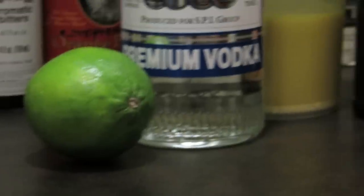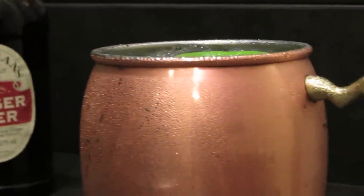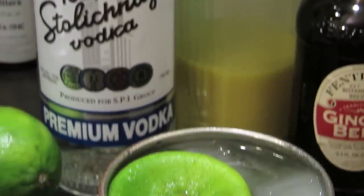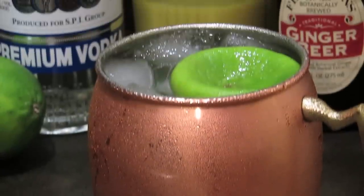Like a mint julep, the condensation on the mug adds that extra touch of sex appeal. The Vodka Buck sits at home watching reruns of Cheers in the dark. The Moscow Mule will keep you out all night and get you into the after party because its name is on the list. The bouncer just unclasped that velvet rope — it doesn't even have to wait in line or show ID.